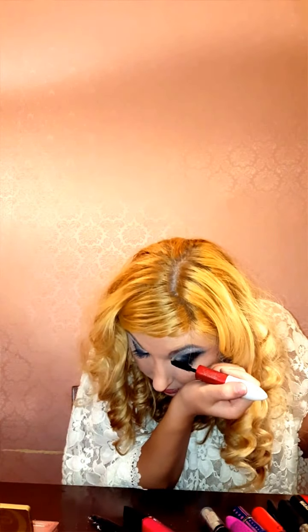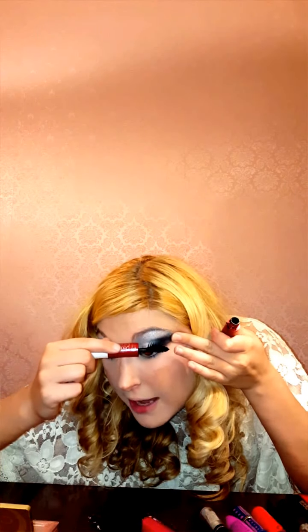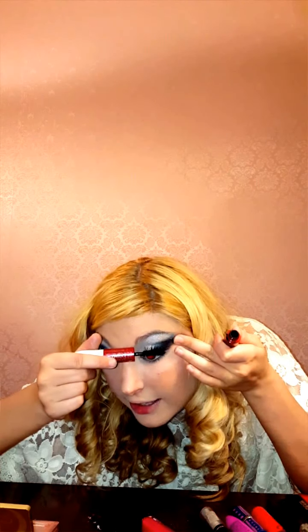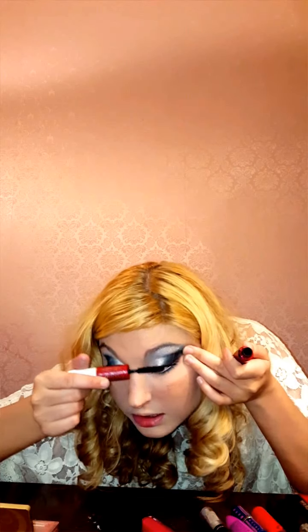I'm trying to spread them all out here. One thing Ulta actually taught me when they were doing a makeover on me — when you're doing your mascara, push them out and like twirl your brush. It'll get your eyelashes a little bit better. Just make sure you're still spreading it out while you're doing it.